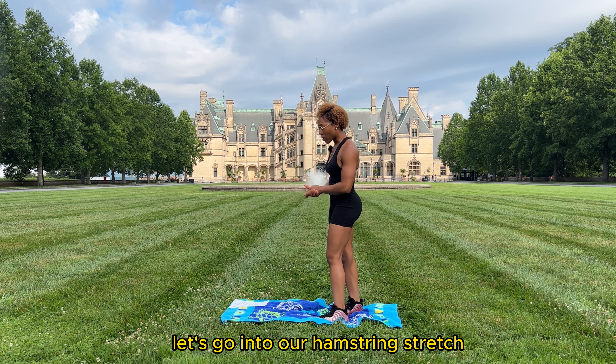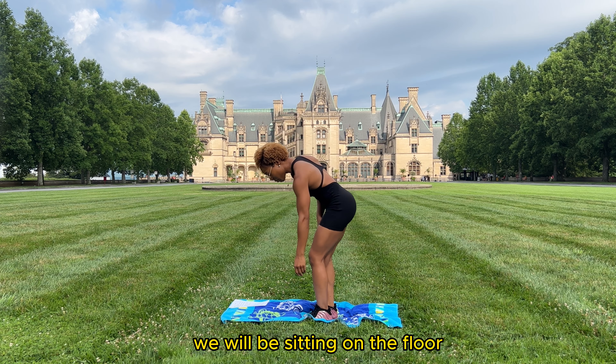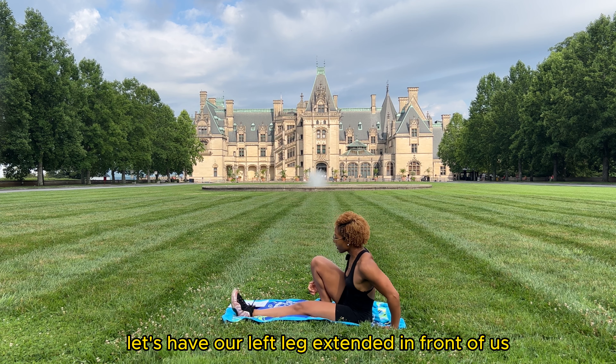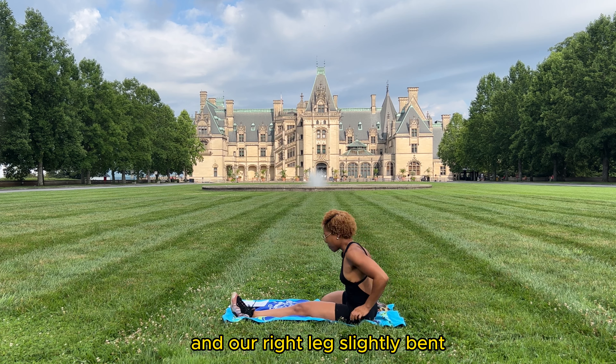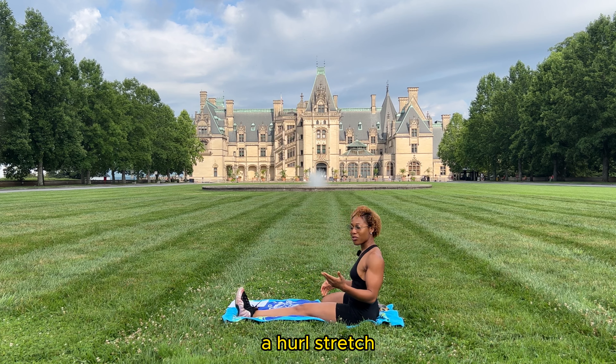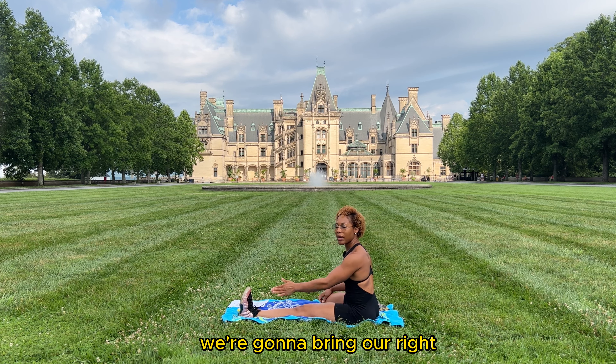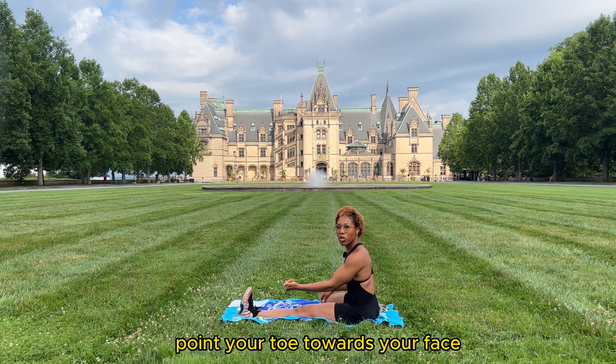Good job — relax that leg. Let's go into our hamstring stretch. For this one we'll be sitting on the floor. Have your left leg extended in front of you and your right leg slightly bent. This is also called a hurdle stretch, so if you're a track athlete you'll be familiar with it.